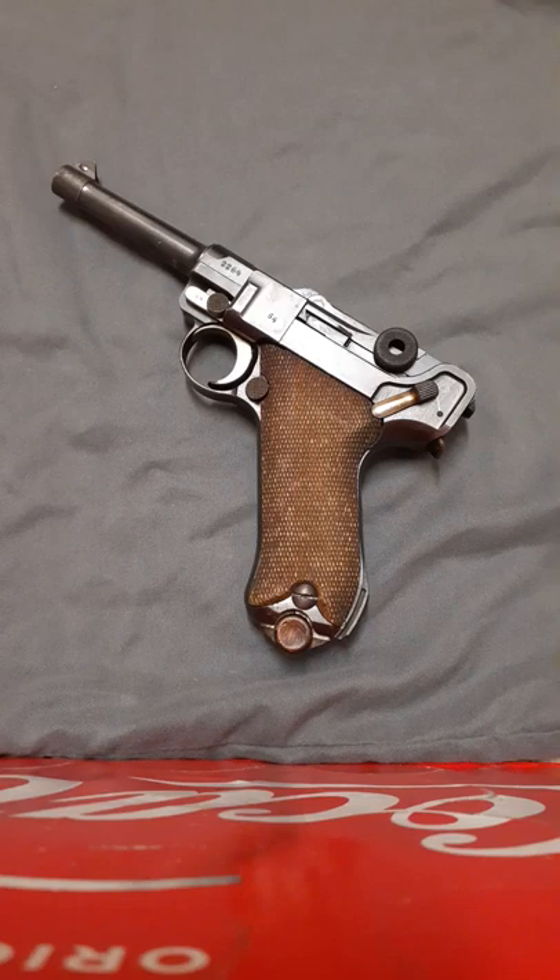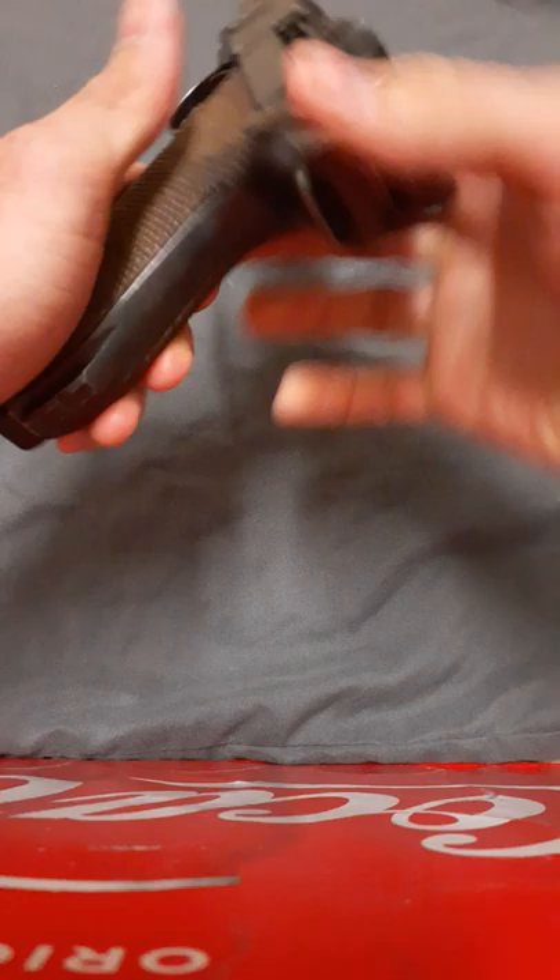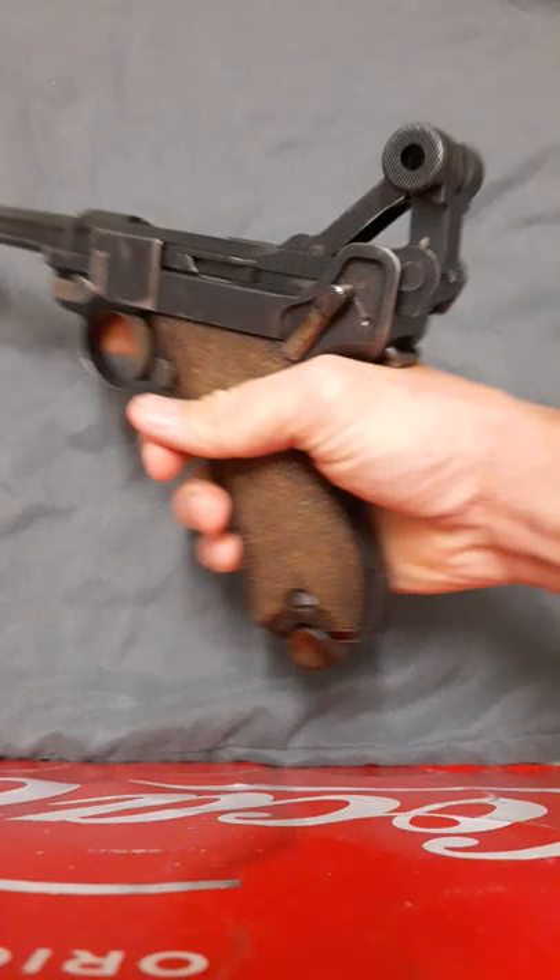This will be my quick review on the P08 Luger pistol in 9mm Parabellum. First we'll go over the basics. It holds 8 rounds in a single stack magazine and operates using a toggle action rather than a slide.